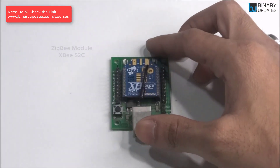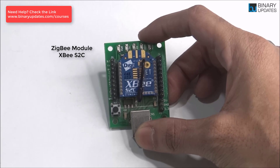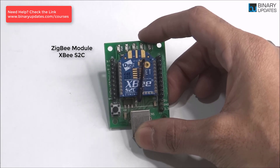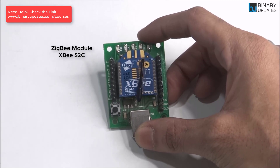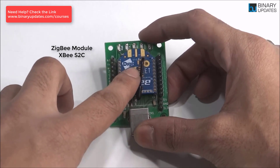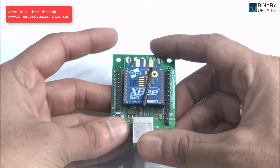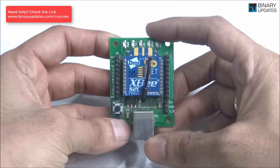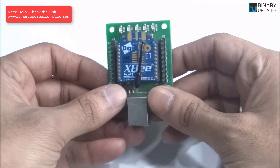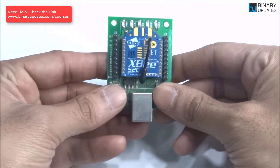What you see here is a Zigbee module along with a Zigbee adapter. Many people from my previous video asked which kind of Zigbee module they should buy, because there are a lot of different varieties out there. What you see right now is a Zigbee called XBS2C — a product from DG International, you can see 'DG' written on it. To understand the Zigbee module properly, you first have to understand that the reason I use this kind of module is because it is very versatile.